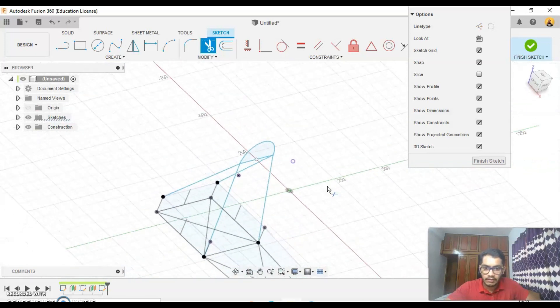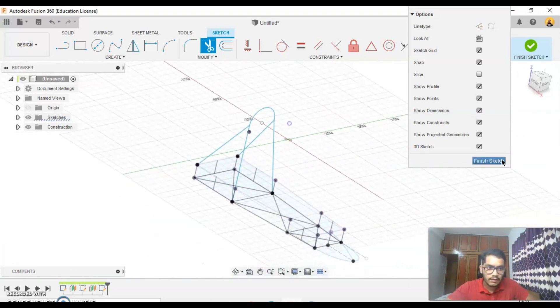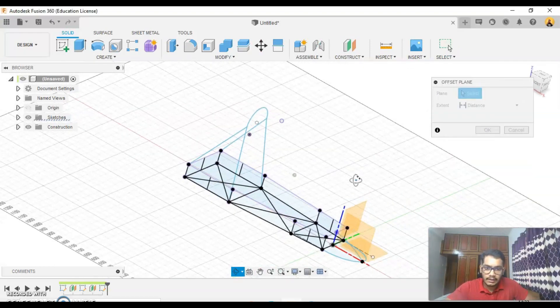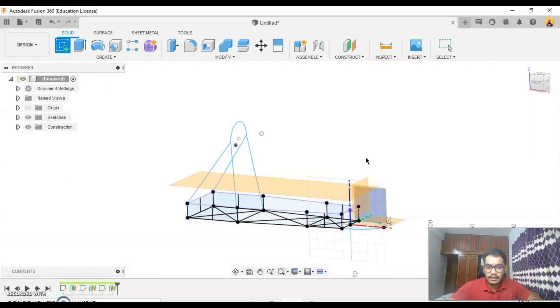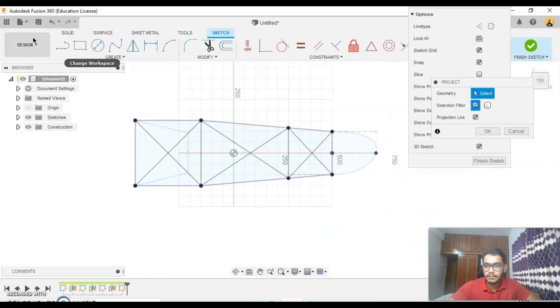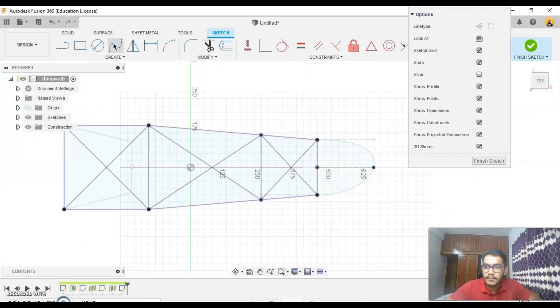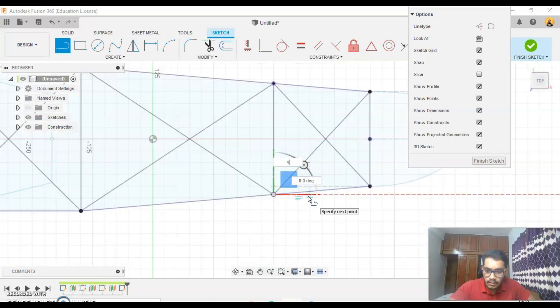Go to my trim and trim all the unnecessary lines to get this figure. I'll take finish sketch. Then go to my offset plane, create another plane at about 100mm, create a sketch in this plane. Go to my top view to project — project these two points, say ok, then move my line by 40.